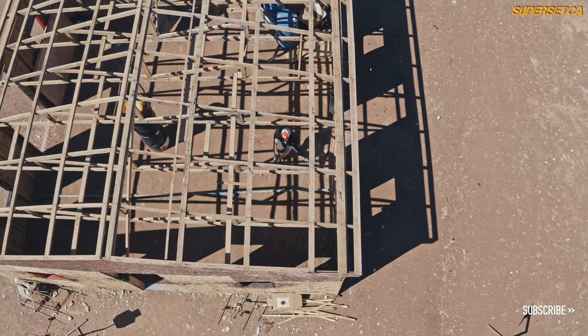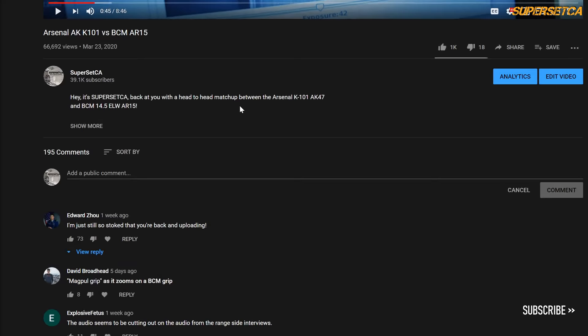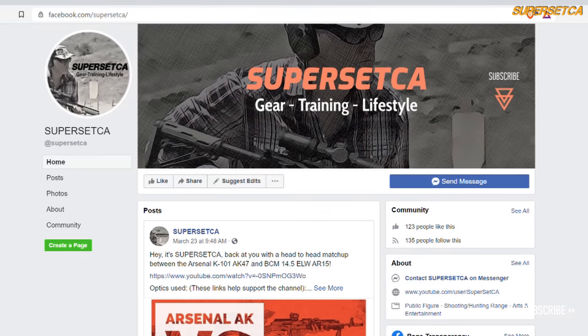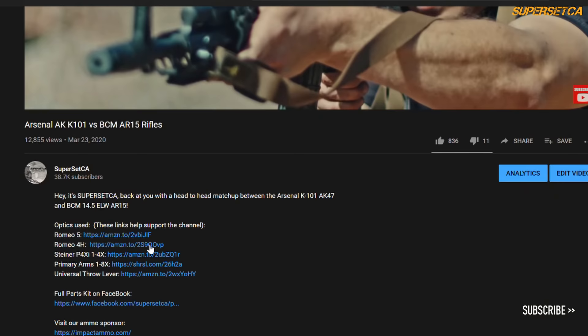As a side note, we put a lot of rounds through our equipment, but we'll never put as many rounds through them as all of you combined. If you have any feedback regarding long-term durability of anything mentioned on this channel, please add your experiences in the comments below. If you find this video useful, please like, comment, and subscribe, and visit us on Facebook. All pistol work seen in this video was done by Brekkie Custom — check out their services at brekkiecustom.com. If you're looking for ammo, check out our sponsor Impact Ammo; the discount code is available in the description below.